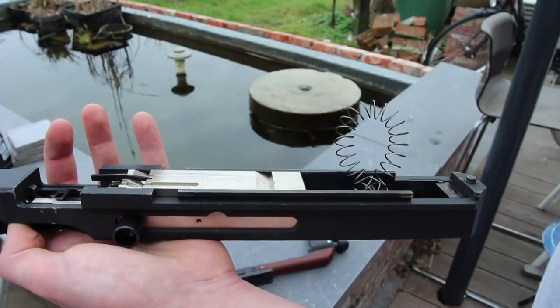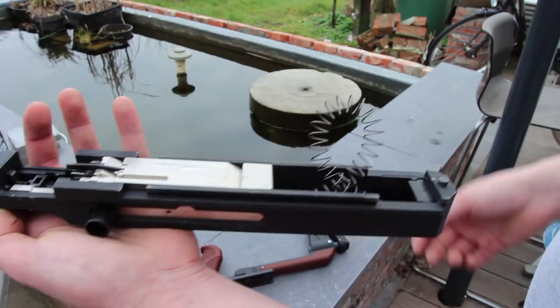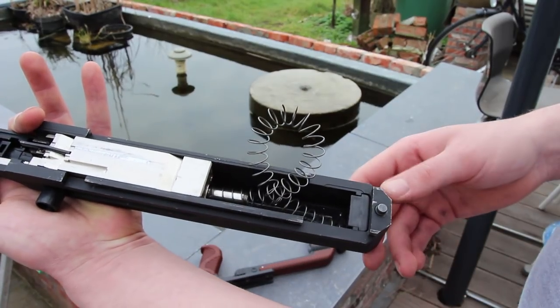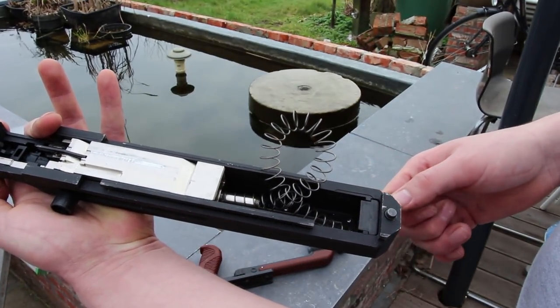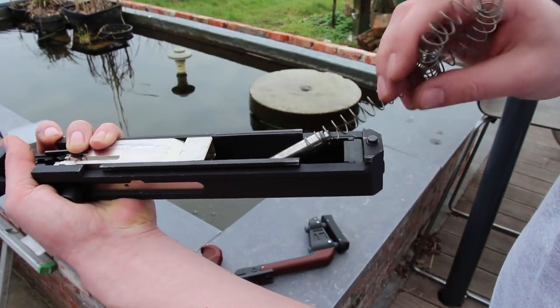As you just saw, my gun just stopped working. I took it apart and came onto this — yeah, that doesn't look good. If we take it out, we're going to clearly see what's happened.